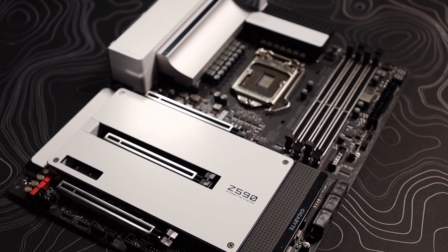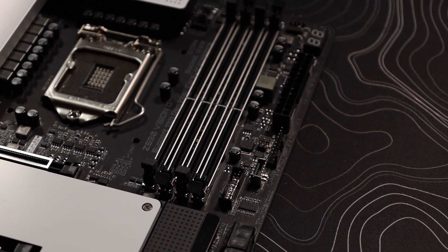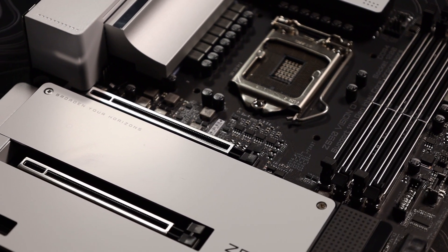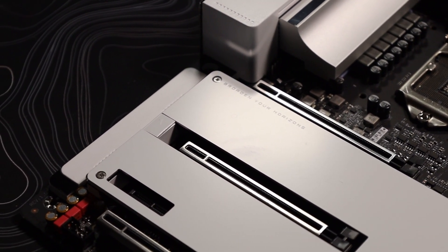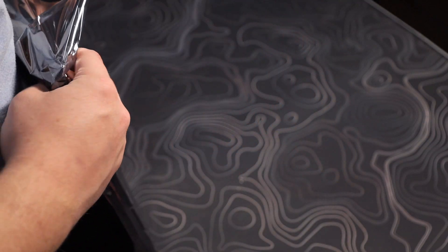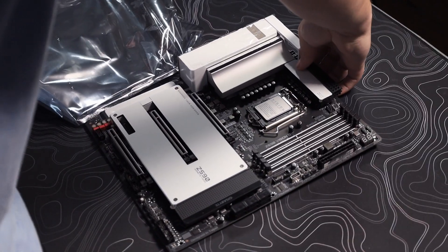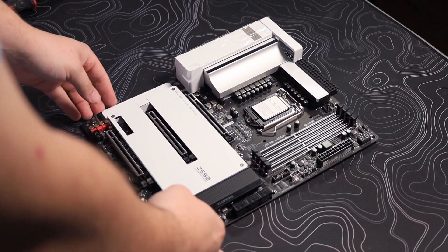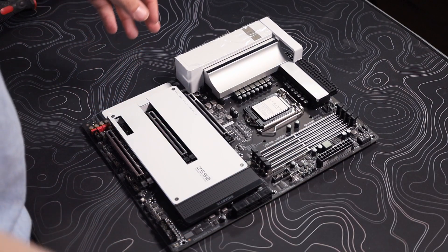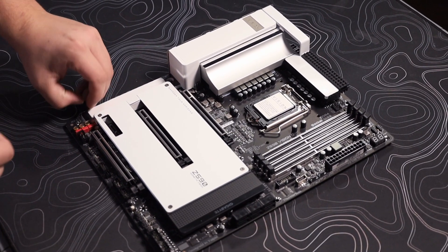First we're going to be looking at the motherboard — this is the Gigabyte Z590 Vision D. I always love the look of Gigabyte motherboards, especially the white ones, because they just look phenomenal. As you can tell by the name, the Z590, we are using this with an Intel, so this is an Intel system. Let's undo this packaging — it looks pretty decent. There's a lot of protection on it so you have to take all this off before you build.